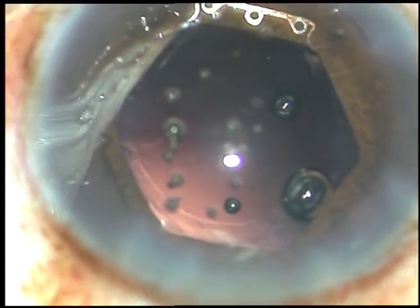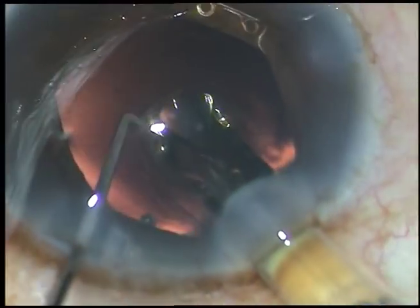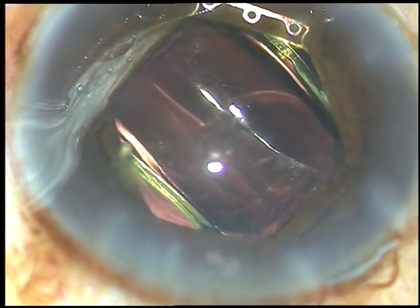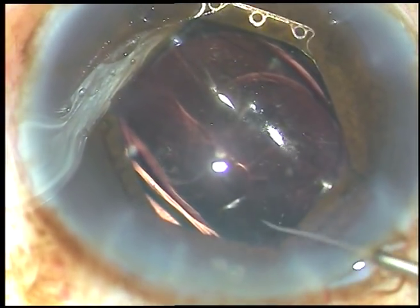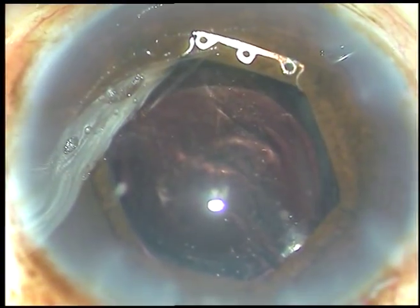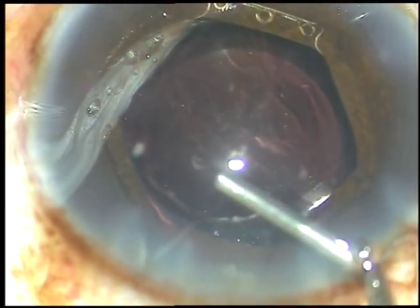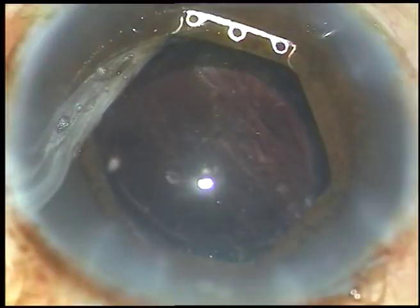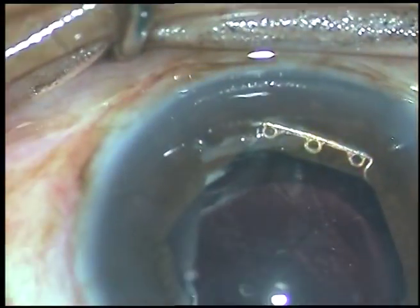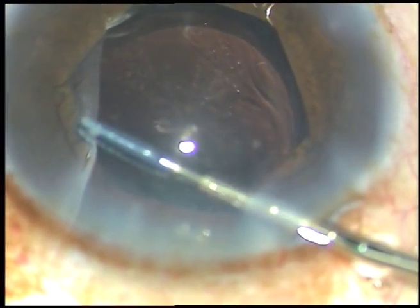Now I inject viscoelastic substance. In this case I am implanting a hydrophobic acrylic aspheric intraocular lens from Appasamy Associates. This is a beautiful lens — it opens not very slowly and there is no glistening in this lens. I have a follow-up of about three years with this lens. I have no financial interest but I have great respect for Appasamy Associates.